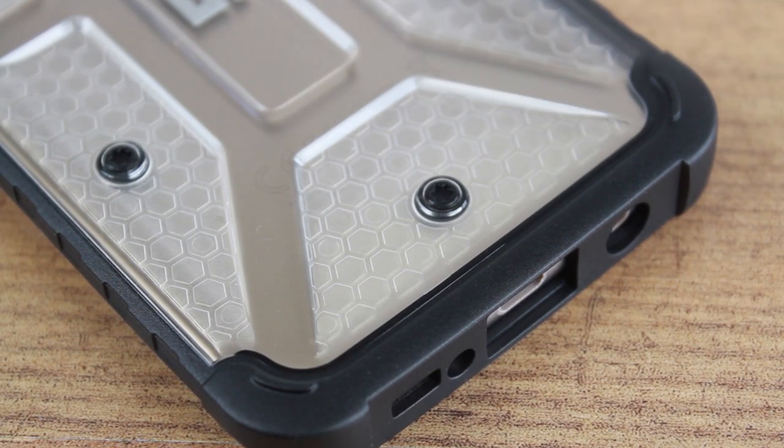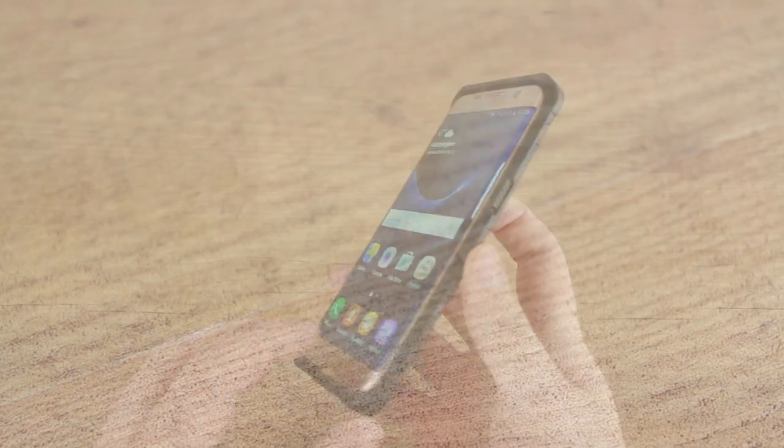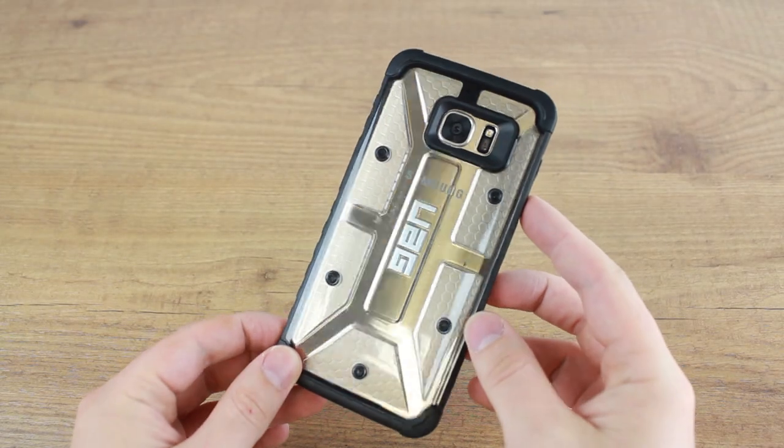The rubberised black frame that surrounds the case adds durable shock protection to guard your S7 Edge perfectly from drops and bumps.